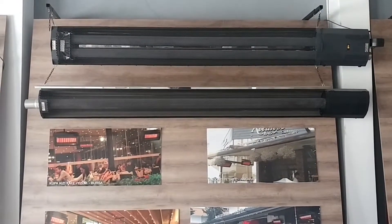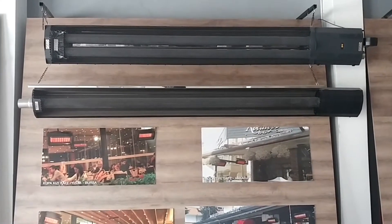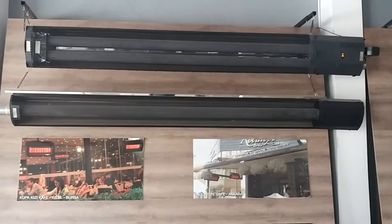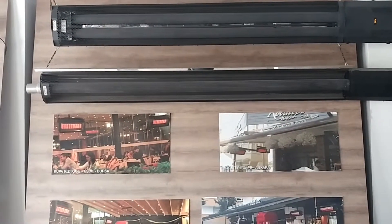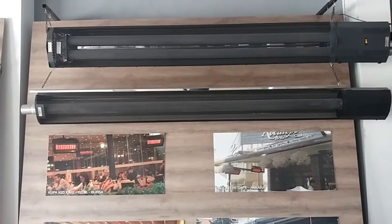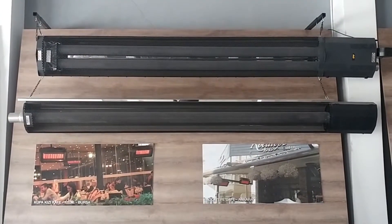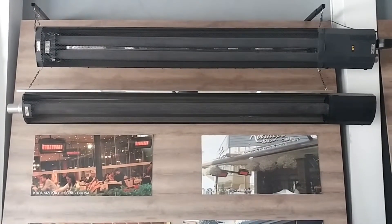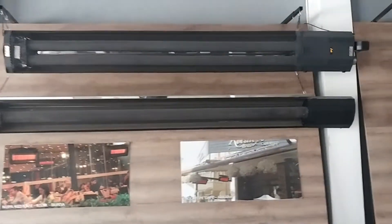You can install these heaters easily on the walls. They are for commercial use — for cafeterias, restaurants, companies, factory workshops, and shops. You can use these heaters in your space.